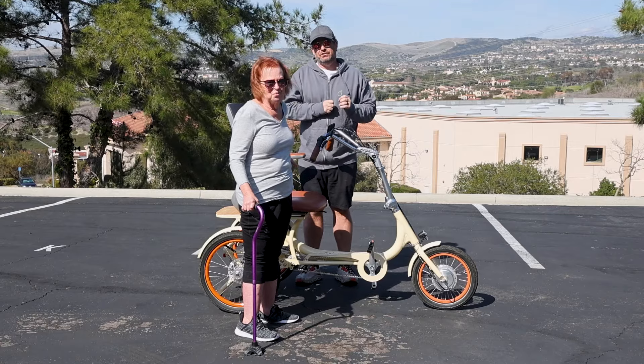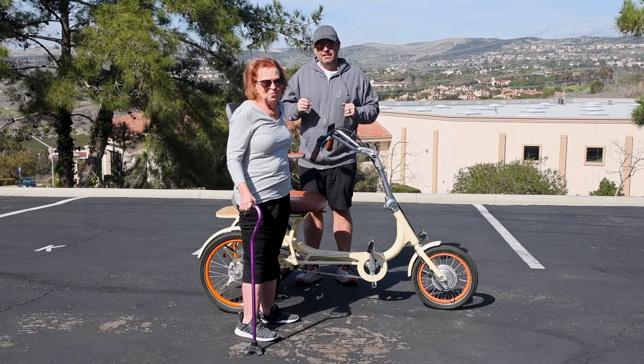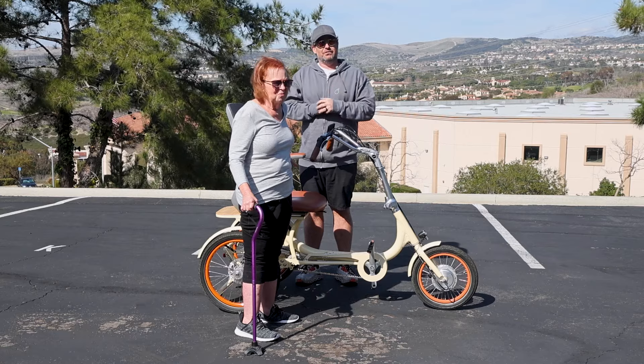A mobility electric tricycle that can double as a scooter if you have physical limitations. Stick around to see it.